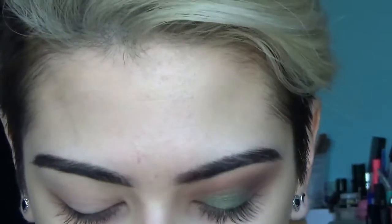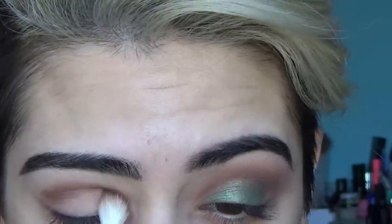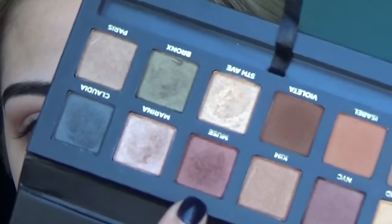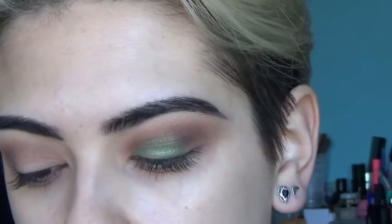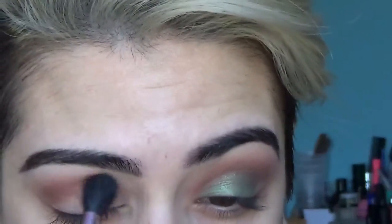I'm going to take the shade Violetta, which is right here, and put that in my crease. I'm going to take this fluffy crease brush and blend this out. For the second shade, we're going to take Muse and also put that in the crease, but with a smaller crease brush. And again, with the crease brush, I'm just going to blend it out.